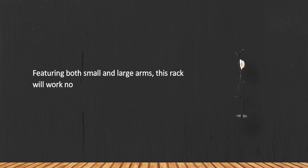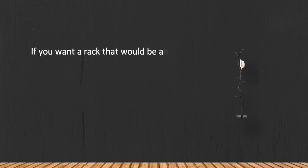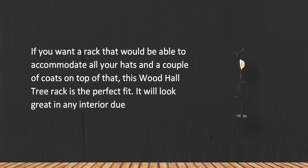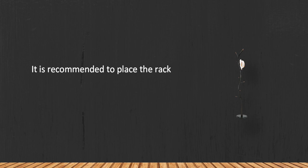Featuring both small and large arms, this rack will work not only for hats but also for holding coats and winter clothes. If you want a rack that can accommodate all your hats and a couple of coats on top of that, this wood hall tree rack is the perfect fit. It will look great in any interior due to its elegant wood and metal design. It is recommended to place the rack on a flat horizontal surface for better balance.